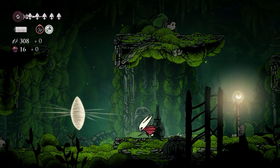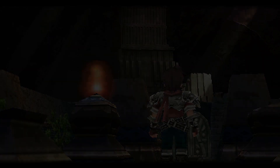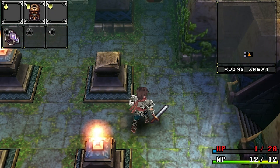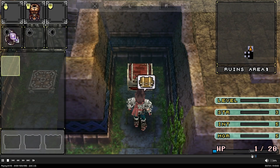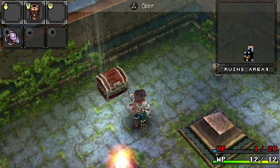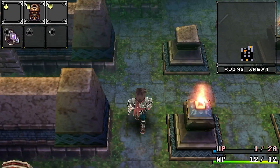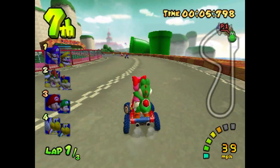Time to try some emulation. First up is PSP — this is Brandish, a really weird grid-based game. You're always behind the character and you rotate the camera view with L and R. It works a lot better on PSP than it did on Super Nintendo. PSP games run just fine on this machine.